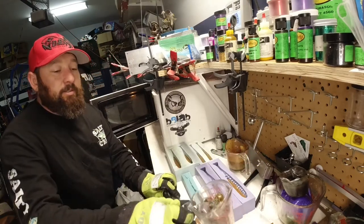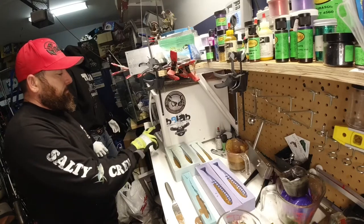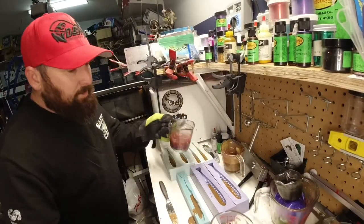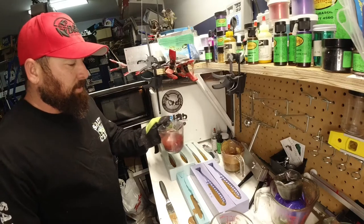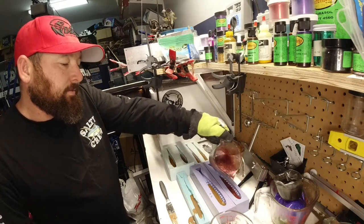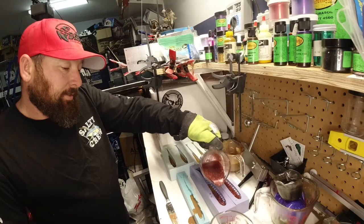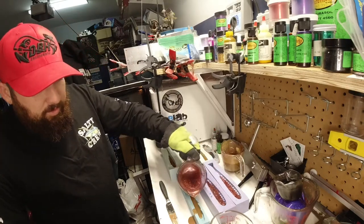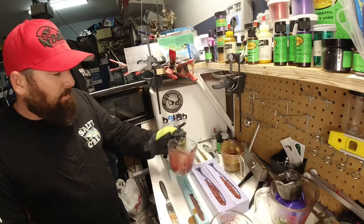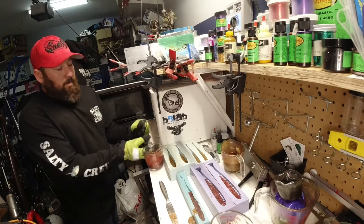Now we'll put our next color in. I think I'm going to do these purples and reds for this one — put them in for two minutes. It's about 327 degrees, so we're going to go ahead and pour some of this in the center of these swim baits just to give it a little bit of a different look. I'm just burning up old sprues and leftover material that I didn't use. So instead of having it here, I'm just going to make some bigger ocean swim baits.